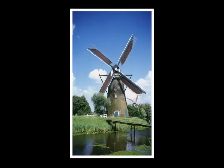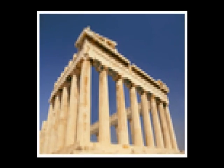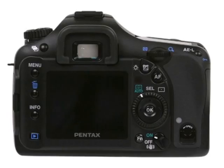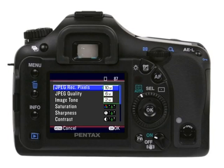You can always get your photos printed at a smaller size without losing quality. However, if you try to enlarge a photo with lower resolution, you'll lose some quality. To select the number of pixels, press the menu button, scroll down to highlight JPEG recorded pixels, press the right controller button, use the up and down buttons to highlight your selection, and press OK.